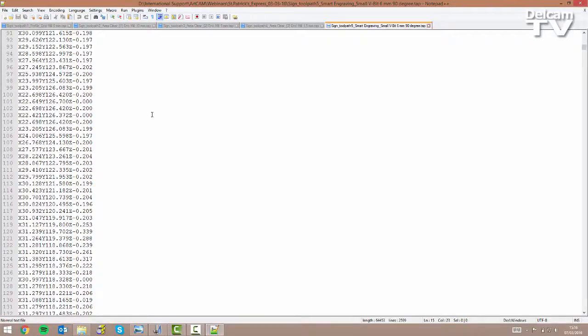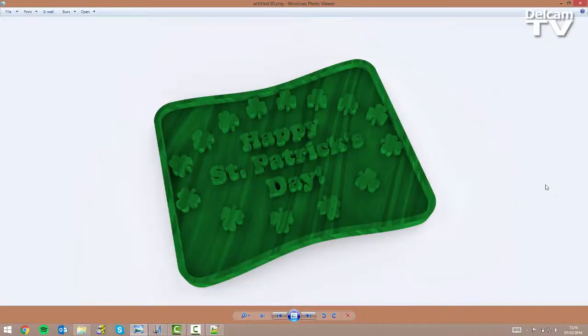This concludes my demonstration, in which I've shown you how you can design this St. Patrick's Day wooden sign using ArtCAM Express 2015 R2 with the Advanced Machining and Smart Engraving modules installed. Thank you for watching.